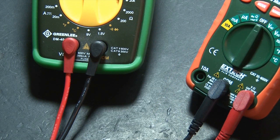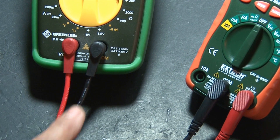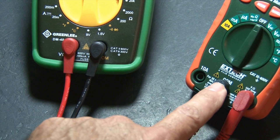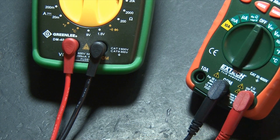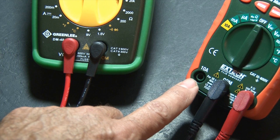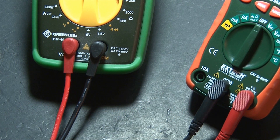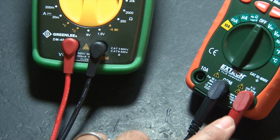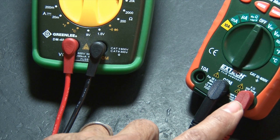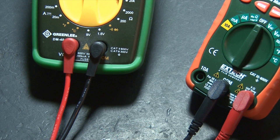All multimeters will come with at least two probes, a red one and a black one. The black one will always be plugged into the common port on the multimeter, and the red one will be plugged into voltage and resistance. In some cases, if there's an amperage port, it'll be plugged into there. You need to pay attention to where the red probe is plugged in, because you never want to have it plugged into voltage and resistance and then check amperage — you could blow a circuit inside your multimeter.